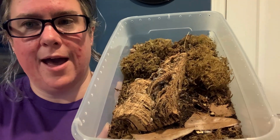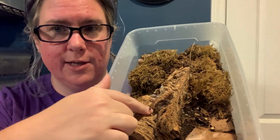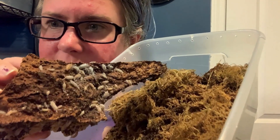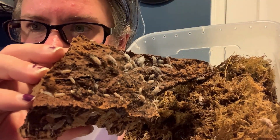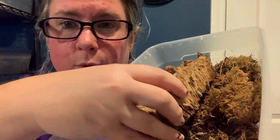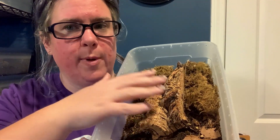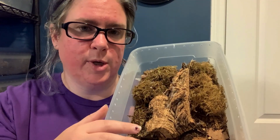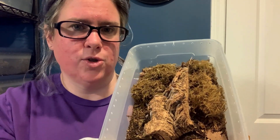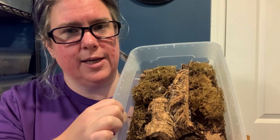Then you have your cleanup crew, and this is where things get really interesting. In the hobby, we talk about two main cleanup crew members: the first is isopods, and the second is springtails. The little tiny bugs are springtails and the larger ones are isopods. These two creatures work together to keep the enclosure nice and clean. Isopods will eat waste; springtails will eat some waste but also eat molds to make sure you're not getting any mold growth.